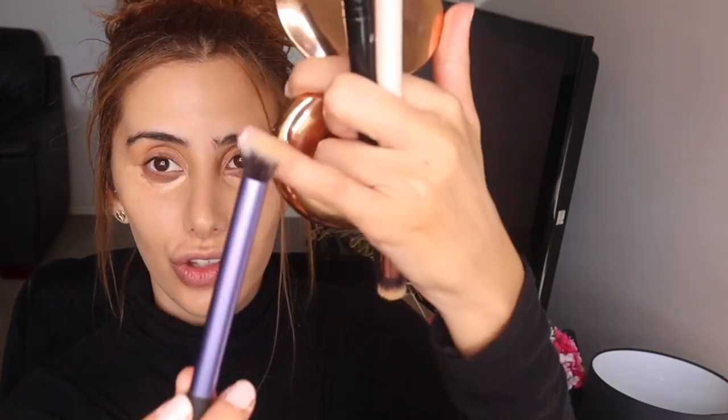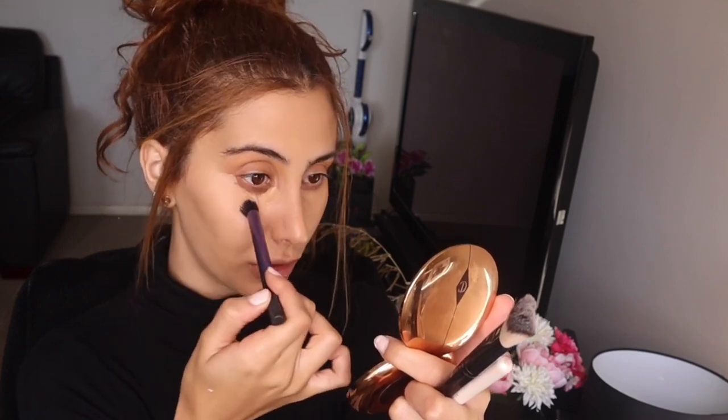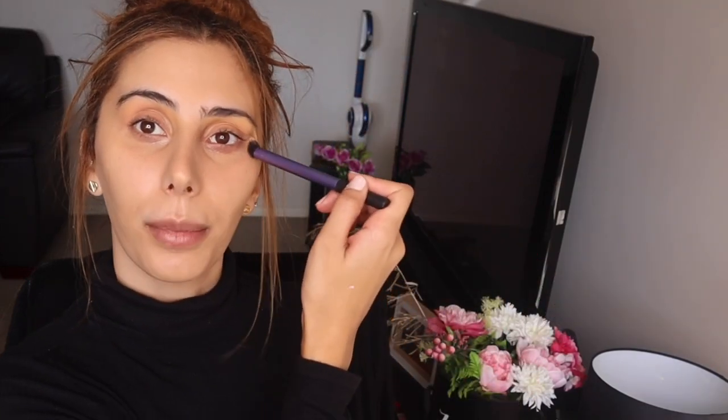I'm taking my Real Techniques — I think this is just the Real Techniques Deluxe Crease brush. I love this brush for concealer because it's dense but also very bouncy and soft. I love the way it feels under my eyes, I've never had an issue with this brush. With concealer I like to start by patting everything down and then go in and blend. Okay, so that's the foundation and concealer done.